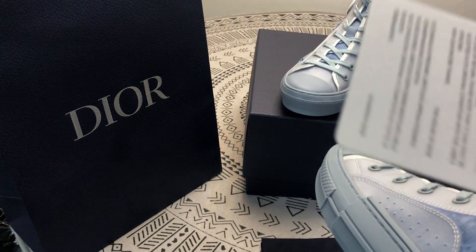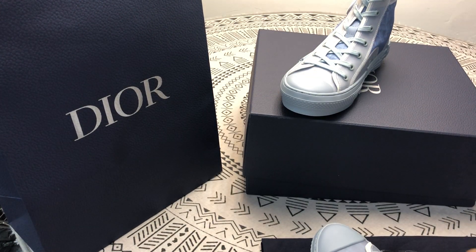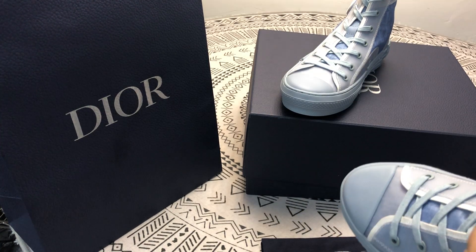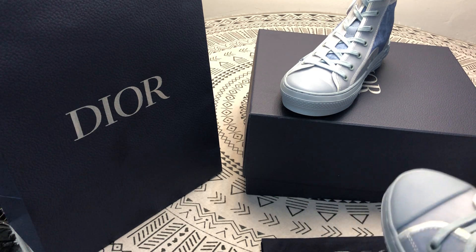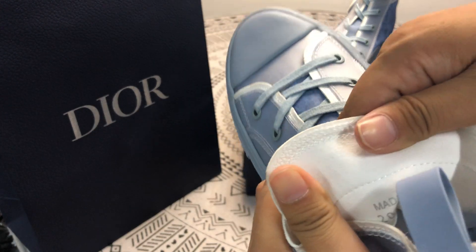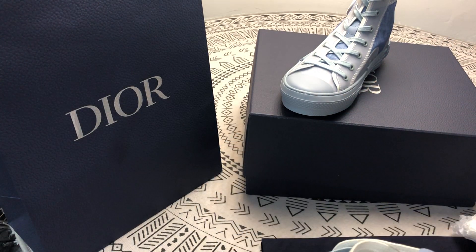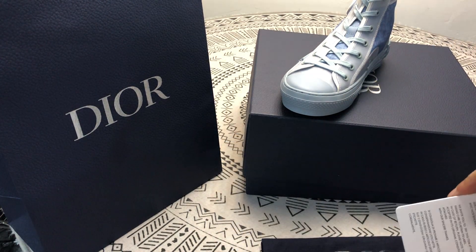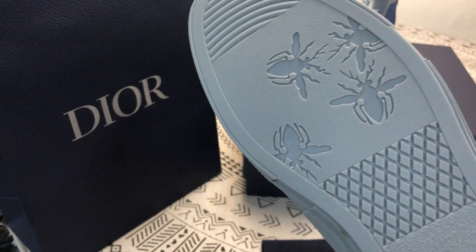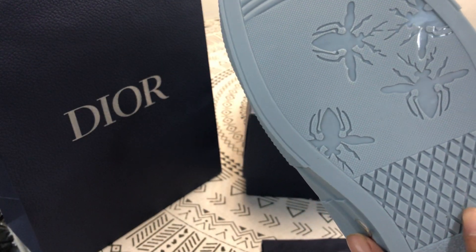This is the label. This is the serial number. The sole of the shoe is good and it's non-slip. This is the card — it's a cute little shoe.